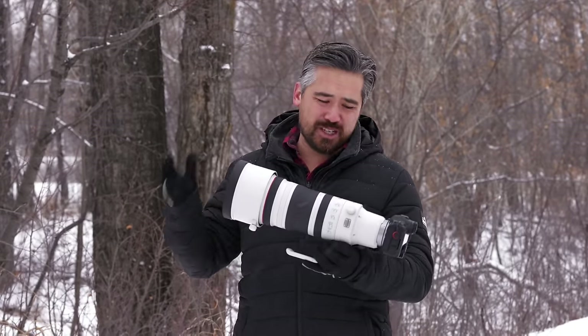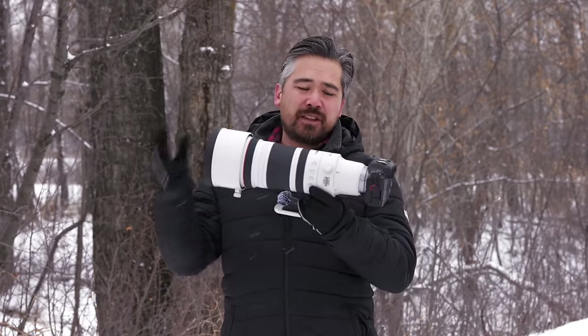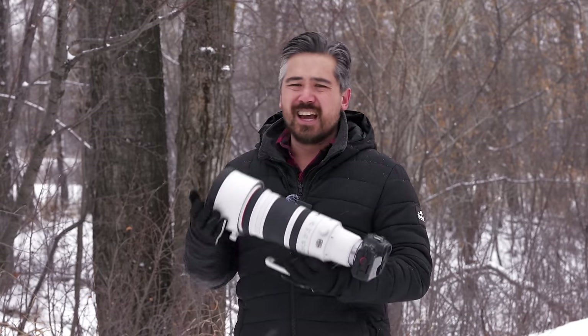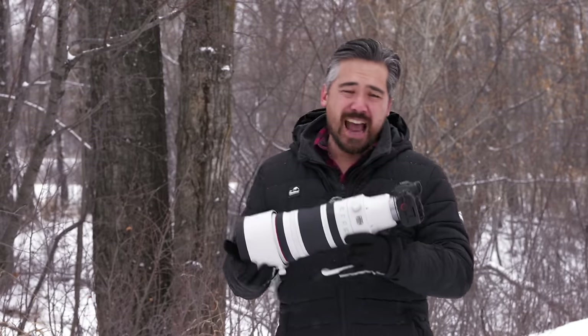We're out here braving the elements and I've got the lens exposed because this is an L-series lens and of course it's built to a very exacting standard. You can see it's snowing, but it should be easily able to take this. The other thing I want to really play with is how hand-holdable this is without a monopod, without any support. And the first thing I'll mention is it's actually very hand-holdable — I don't mind carrying it around.